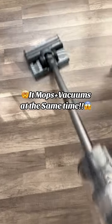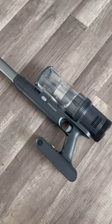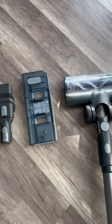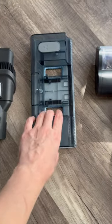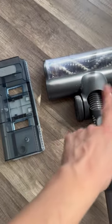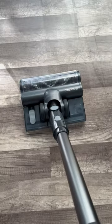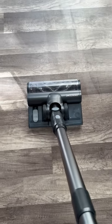Vacuum and mop at the same time — take your cleaning to the next level. This is the Proscenic P11 vacuum slash mop. It comes with four different attachments. My favorite is this one because you can fill it with water and it will start mopping while it's vacuuming. It's also super flexible and gets to the hardest spots. You definitely need this vacuum in your house.